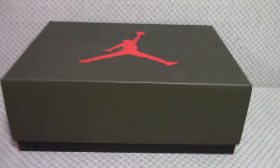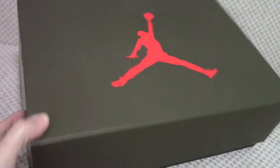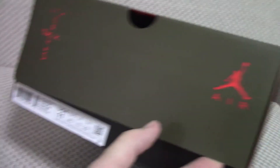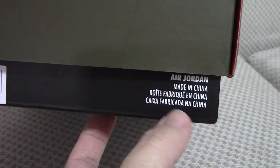Finally, let me show you the shoe box. You can see it's the same colors as the shoes. It has the Jumpman on the side, and a Cactus Jack red Jumpman. On the side tag you can check all the details, and the other side also has a tag.